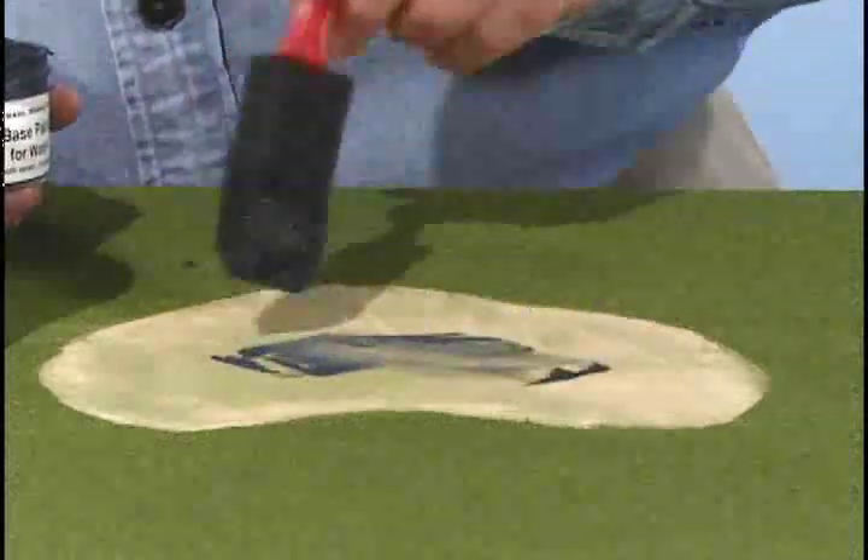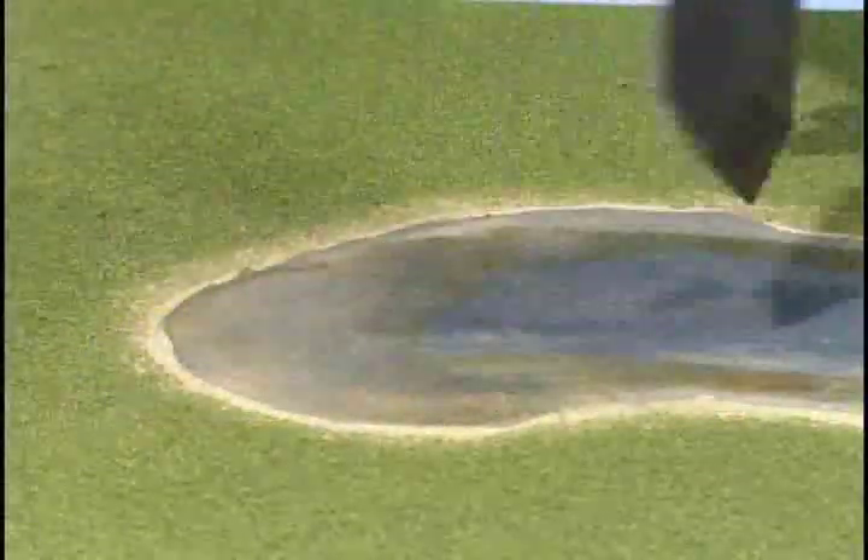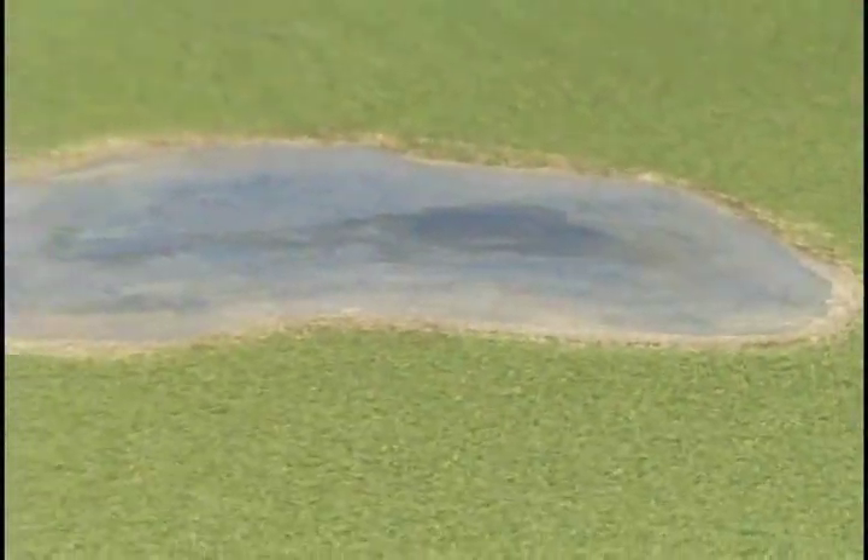Apply base paint using the foam brush. Or, to create the illusion of shallow water, paint sand colored paint around the edge.